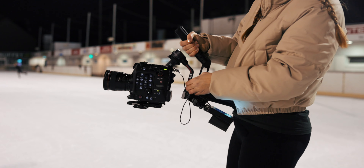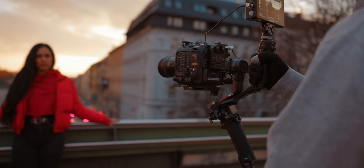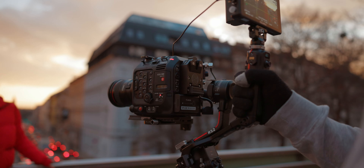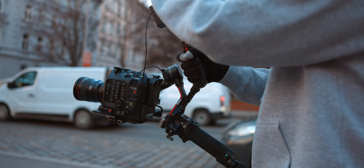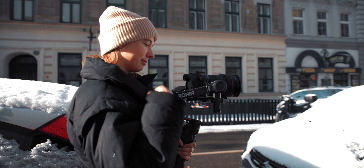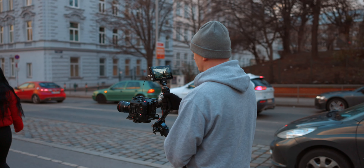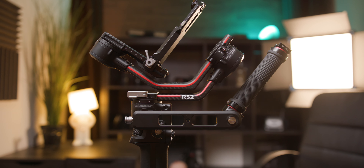So in this video I will focus on the SmallRig extended base plate, because as I already said in part 1, the one that comes with the gimbal is pretty much not usable with anything heavier than a really small mirrorless camera. I'll give my opinion on whether it made any changes when using it with my C300 Mark III as well as the R5 with a heavy 28-70 lens. I'll also talk about the Tilta back extension handle and a more affordable alternative.